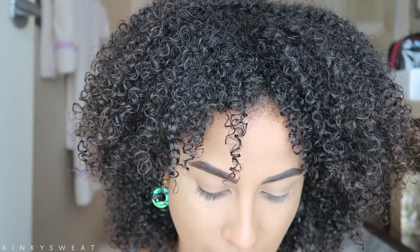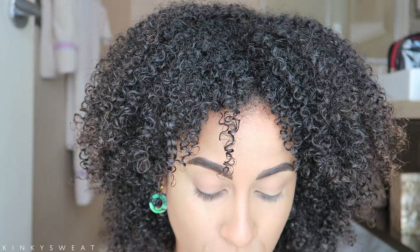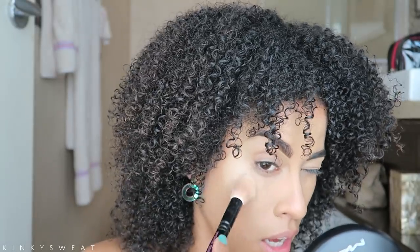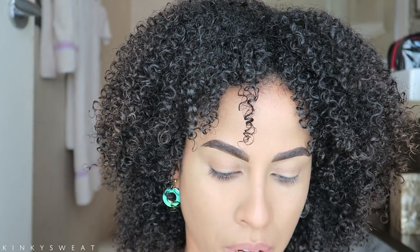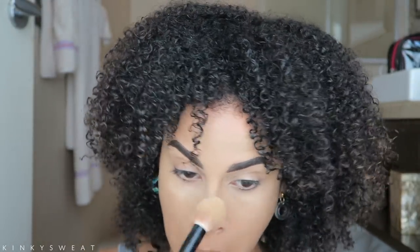We still have to set the concealer. I'll take the Born This Way Ethereal Setting Powder — I purchased this a few days ago and have been loving it. Ever since I started loving the Super Concealer from the Born This Way line, I've been on a Born This Way rampage. Taking my Wayne Goss No. 2 in that powder, punching into the creases and taking it right where I need it under the eyes. I'm powdering center forehead and getting around my nose area.